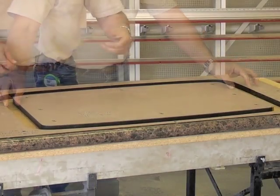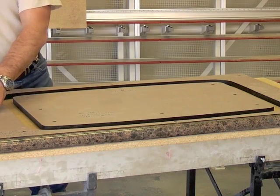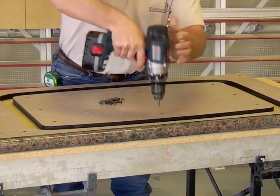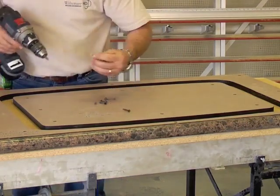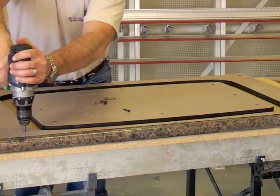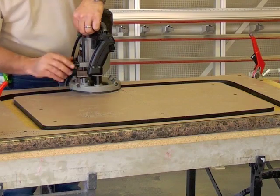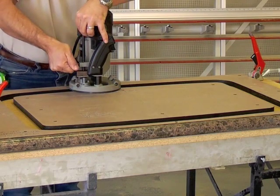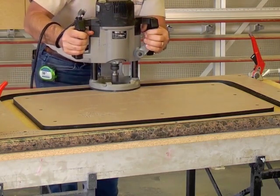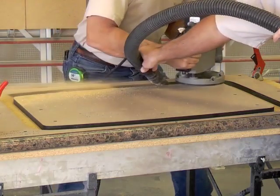Align the crosshairs of the two-part template with the reference lines on the substrate and screw the template down. For this next step, you will need a two-and-a-half or three-and-a-quarter horsepower plunge router and a one-and-an-eighth by one-inch top bearing flush trim bit to remove the substrate.